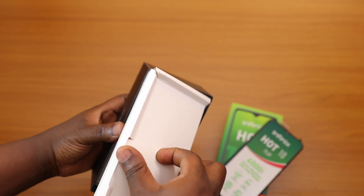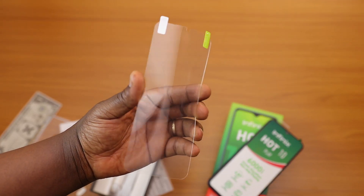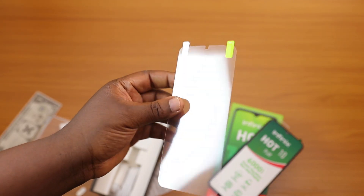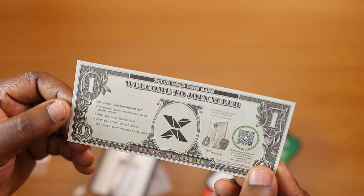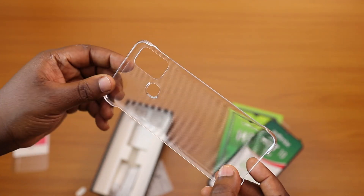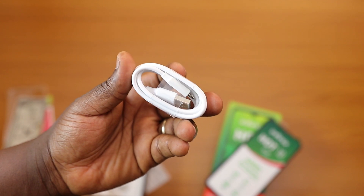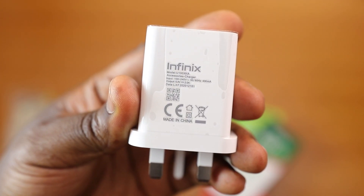In the first compartment you've got a customer service card, a SIM ejector tool, some registration pamphlets, and a transparent flimsy screen protector — nice that they included that. There's also what looks like a dollar bill — it's actually a gold card from the X Club owned by Infinix. You scan the QR code online and you can win up to $300 worth of stuff, pretty good idea. You also get a plastic case, a micro USB to USB-A charging cable, a pair of earphones, and a 10 watt charger.